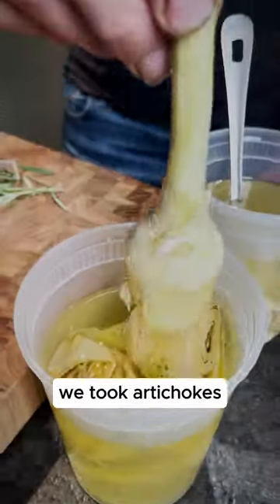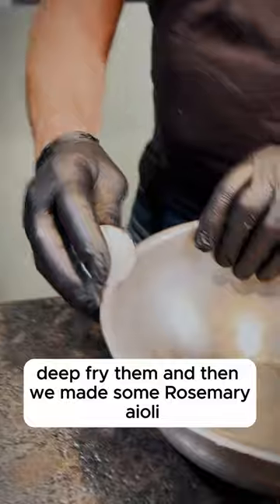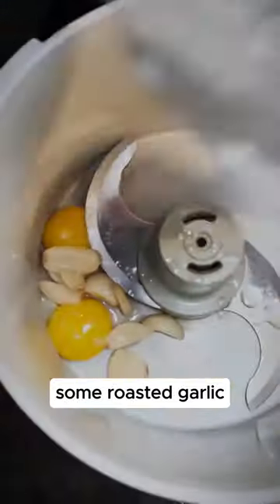Look at that, they're falling apart. We took artichokes, cut them in half, roasted them off for about seven minutes, deep fried them, and then we made some rosemary aioli — separated our yolks from the whites, some roasted garlic.